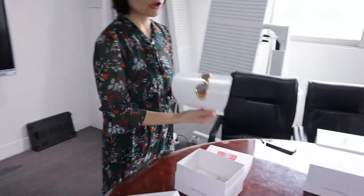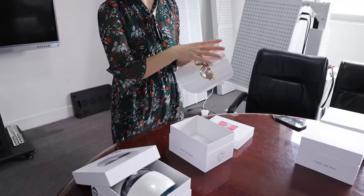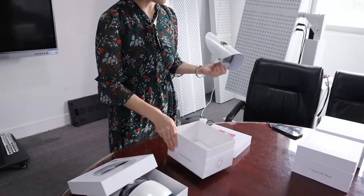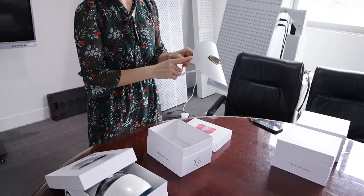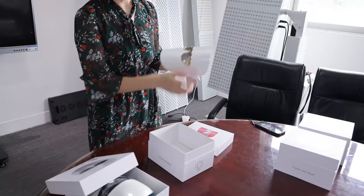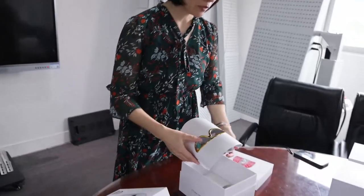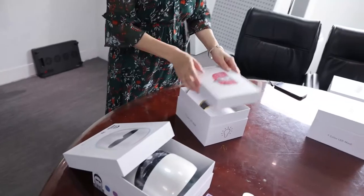This is the TL-15-C model. We can also customize it, including the appearance and a colorful box, and put your logo on the product or the box. All those kinds of customization services we can provide.